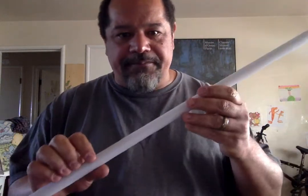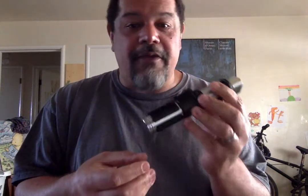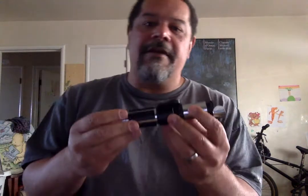I think I mentioned it in my first video but I forget what size blade this was. I want to say it's a 28 inch or a 30 — oh it's even smaller than that. So this is a 24 inch blade. It's a normal functioning Neopixel blade just like all the others. I'm going to go over real quick just how this sounds, how this feels.